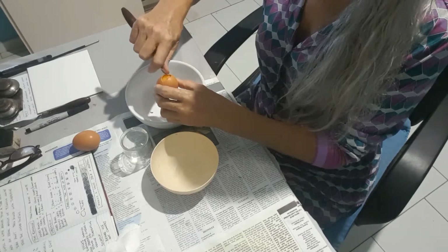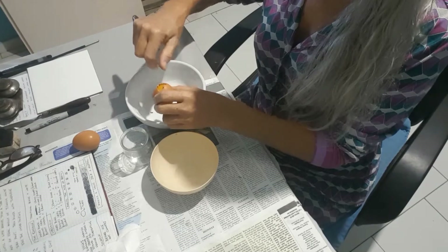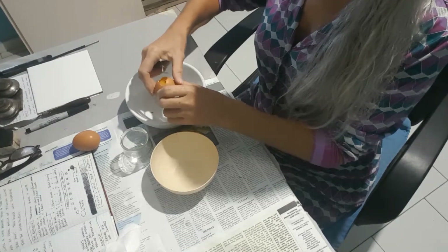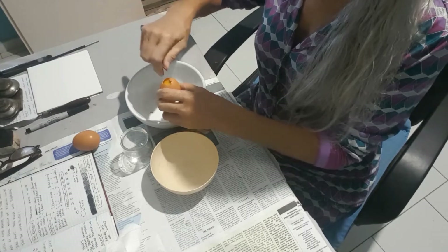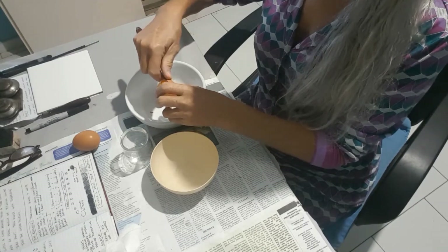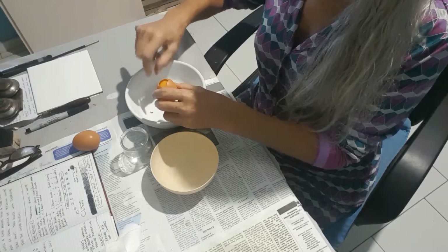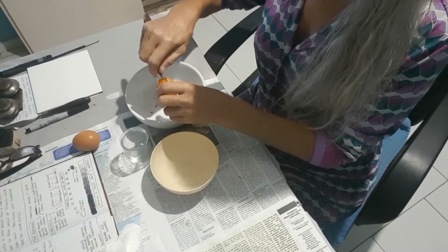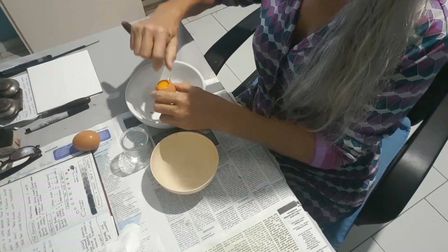the narrowest part of the egg. Keep it even because when we pour out our egg yolk we don't want any of it to catch on the side of the egg shell and break the yolk. We want our yolk to come out completely intact. So keep at it, keep working around the egg, taking the bits out.